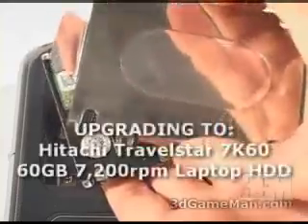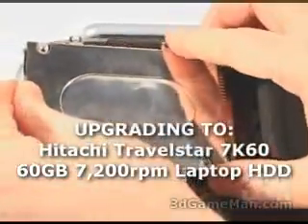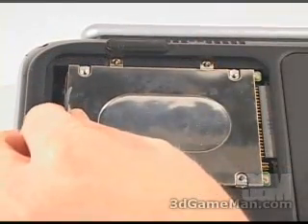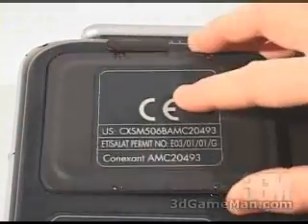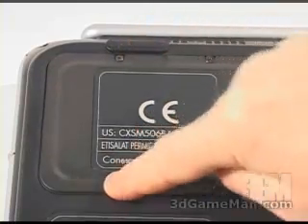Now attach this cage to the new hard drive. Then carefully place it back into the compartment and push it this way.